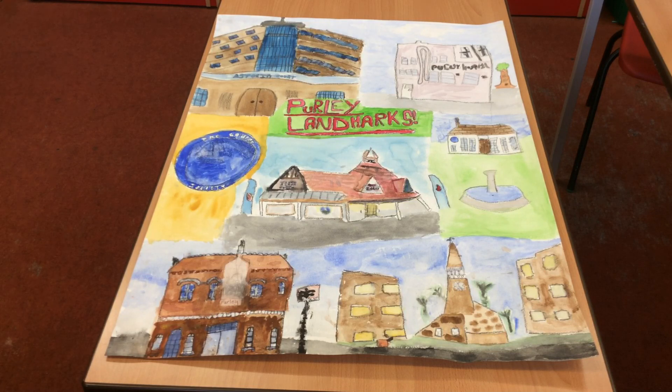We all used our collaborating skills. I learnt to do wax resist and do different shades on the story of Coughlin. Wax resist is when you draw something in crayon and paint over with water pastels. The wax does not suck in the paint.